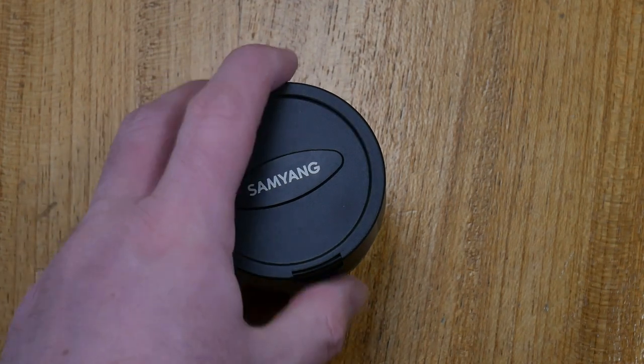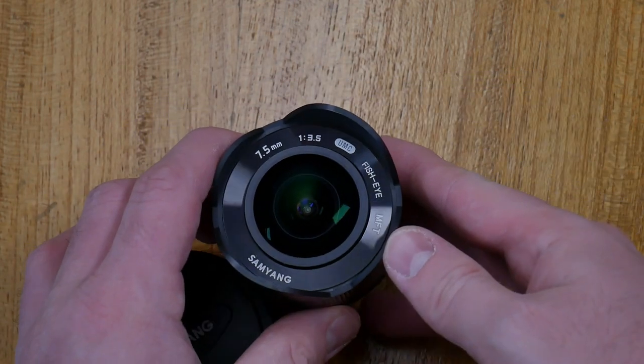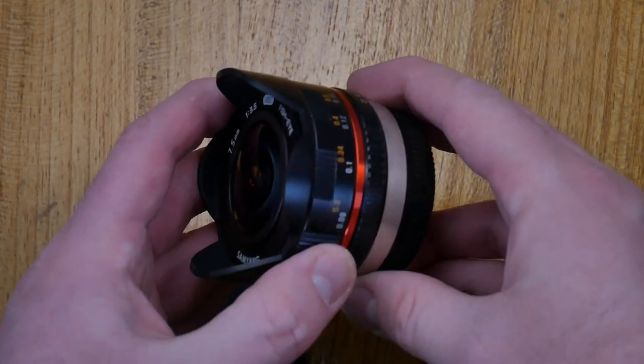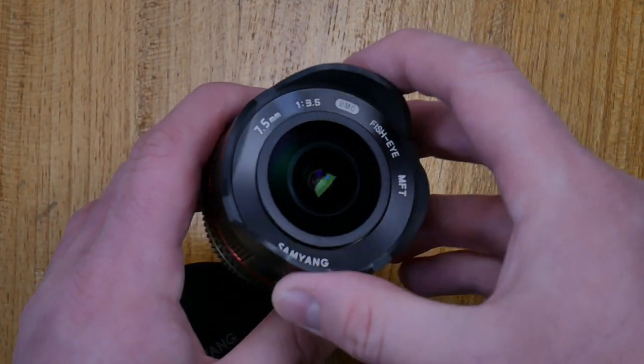Hello and welcome to this review of the Samyang 7.5mm lens for micro four-thirds. This is a really tiny lens and it's got a built-in lens hood. This is being filmed on a Panasonic G7, and later in the video we'll go out and have a look at this in terms of photography.